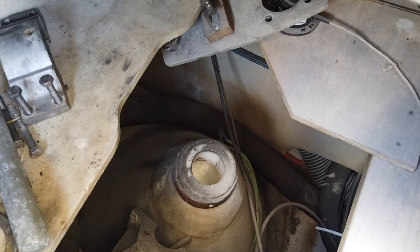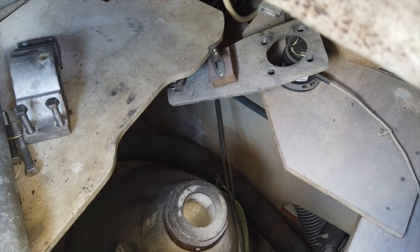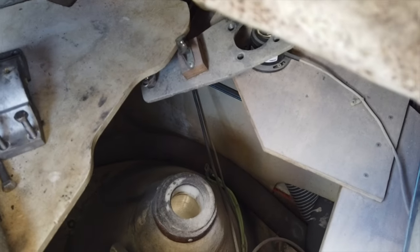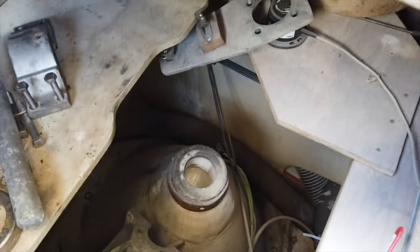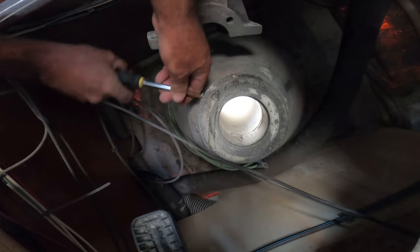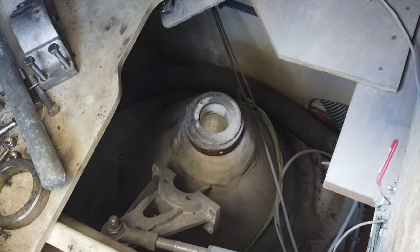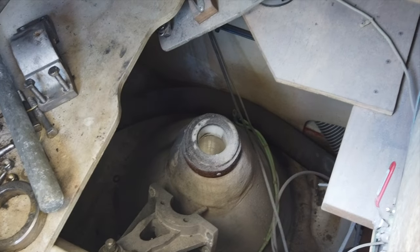The next thing I'm going to do is replace the top bearing. That way when I shove the rudder up into the post hole, the top bearing is already replaced. I'm going to pull this bearing out — looks like just a few set screws, three set screws around it. This should come right out, put the new one in, tighten the set screws, and the top bearing is replaced. Then we'll set the lower bearing once this is done.